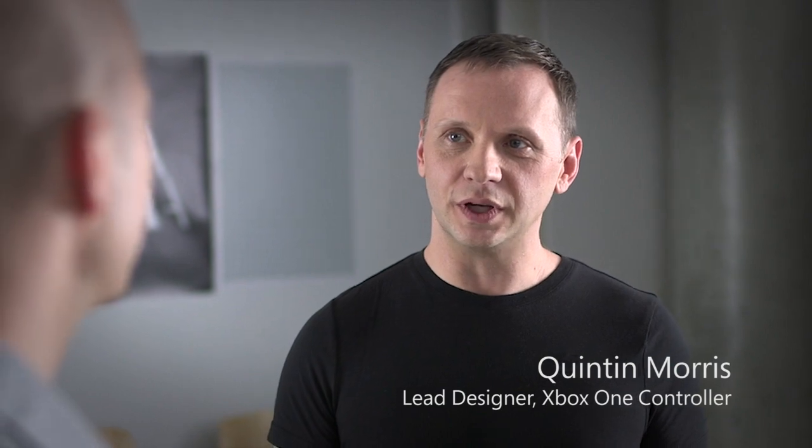Tell me about your role on the Xbox One controller. I'm a senior product designer with the Xbox design team, and I was the lead on the Xbox One controller project. So just the man to talk to.